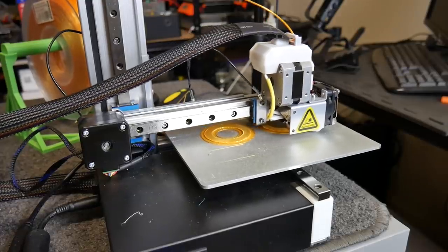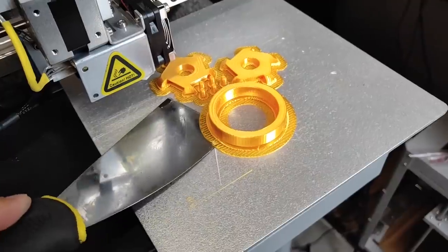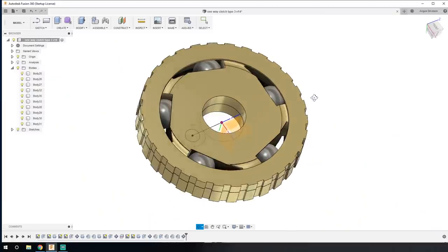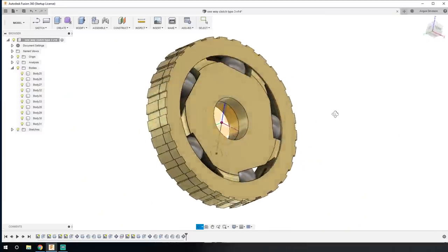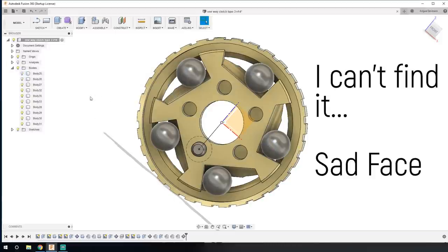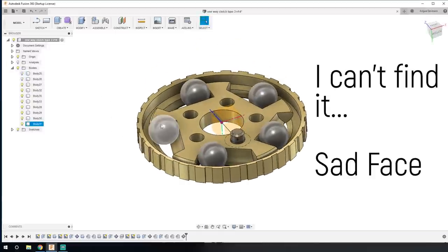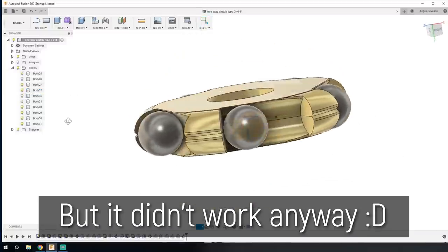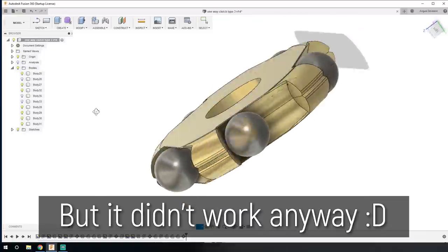I decided to see if I could make one with actual real balls in it that isn't printed all in one, just to see if I could get something to work completely. It's printed in two halves and has eight millimeter ball bearings in it. It also almost worked, but it didn't really resist the reverse rotation very well — you could easily overcome it. So back to the drawing board.